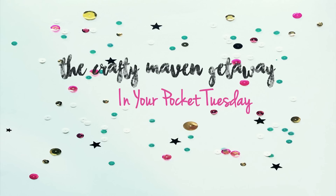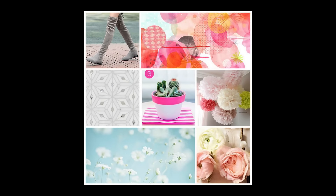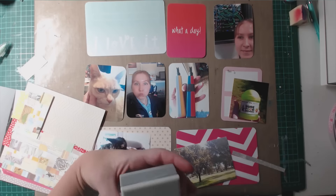Hi everyone, welcome to my first video for the Crafty Maven Getaway channel. Today I have the In Your Pocket Tuesday, which is a project life process video, and here is the inspiration piece for this week.